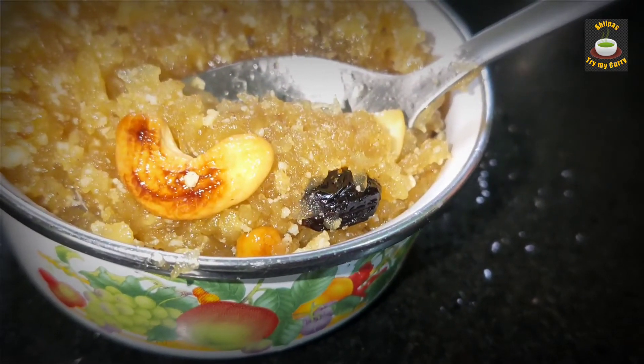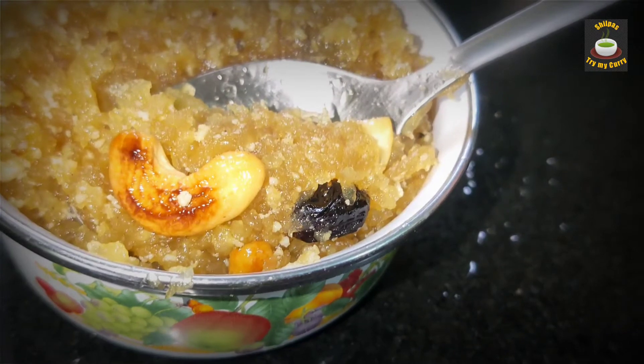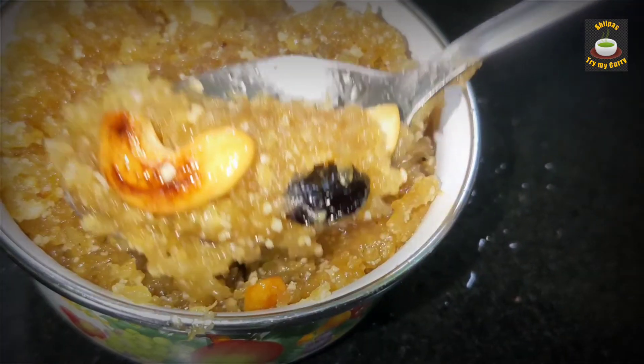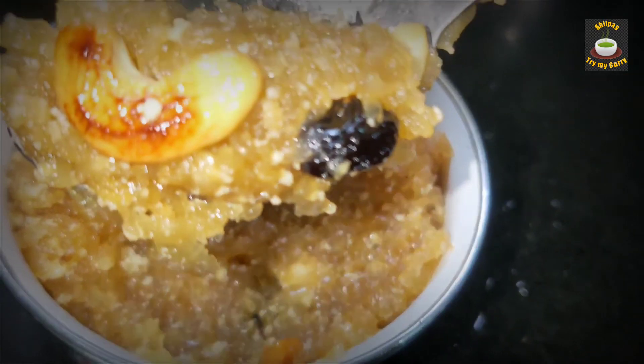Hello everyone, welcome to Shilpa's Try My Curry. Apple halwa is very unique and unlike the other halwas, it has a little bit of sourness coming from the apples. Let's get started.